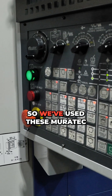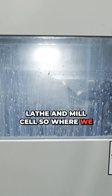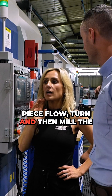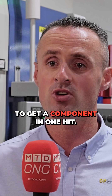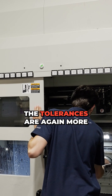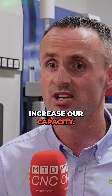We've used these Muratech lathes to replace a traditional lathe-and-mill cell. Where we previously had an operator doing single-piece flow — turning and then milling components — we now use these complete machines to finish a component in one hit. It's a lot more reliable, a lot more repeatable, and the tolerances are more achievable.